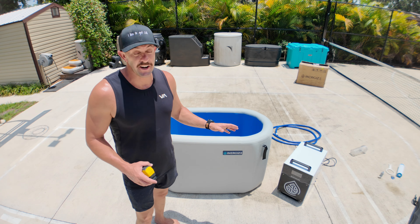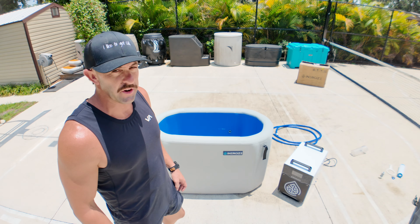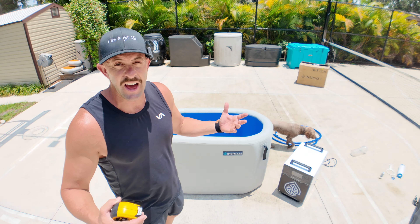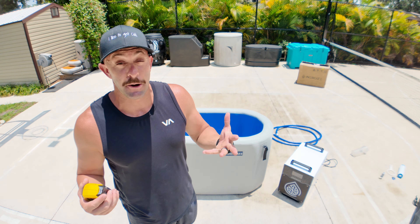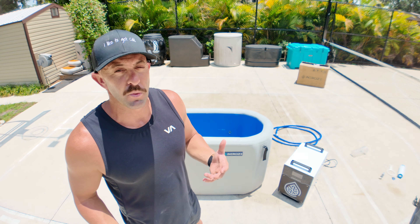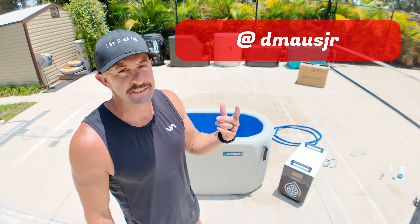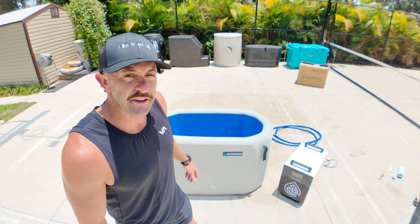Now we've got it fully inflated. Before I set it up exactly where I want it, fill it up with water, plug it in, and start getting the water cold, I want to go ahead and measure it. Measuring these things and getting into these cold plunges helps identify who this cold plunge is going to be for. I get a lot of questions on Instagram where people ask about their situation — how much they've got to spend, how big or small they are — and I love having an arsenal of different options and recommendations. If you have any questions, reach out to me on Instagram — it's DMAUSJR. Ask me anything, I got your back.